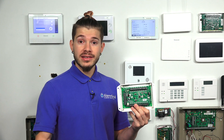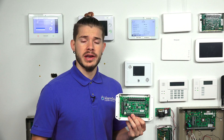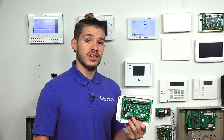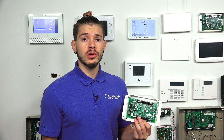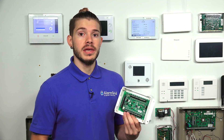The 16S supports 16 zones — that's how you can tell how many zones it can hold. If you have fewer than eight wired sensors, there's also a Hardwire 8, or 8S, that you can use. It's no longer sold; the only one Qolsys sells now is the 16F. But if you can find one and you have fewer than eight wired sensors — doors, windows, or motions — the Hardwire 8 is a good option as well.